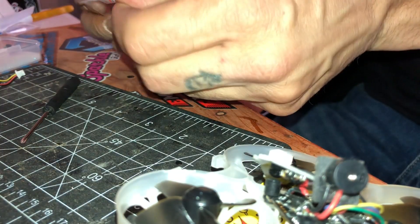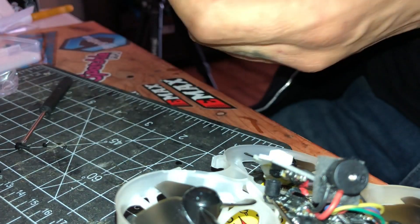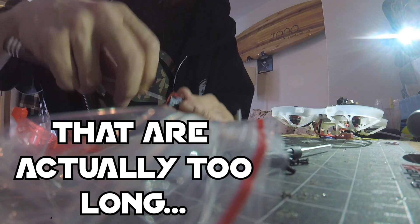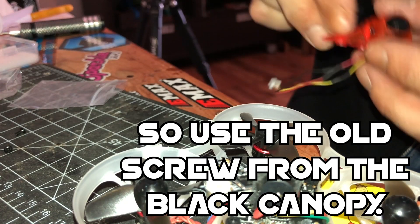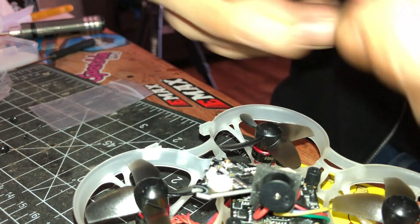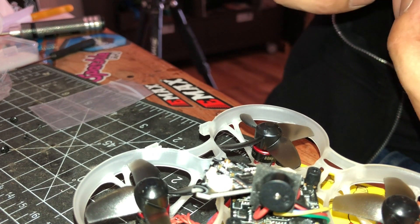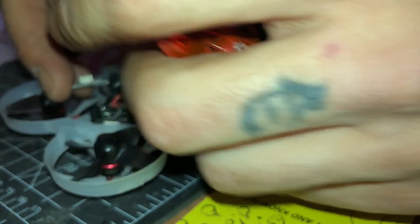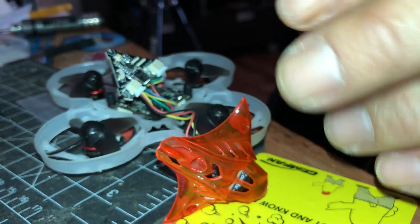I'm gonna take this little canopy and the screws that come with it. This is a little long but we're gonna squeeze it in. Fit the canopy like this and plug this in the air. Then snap the little UFL connector in.